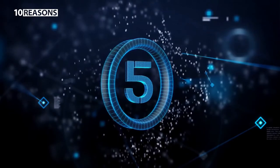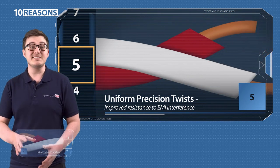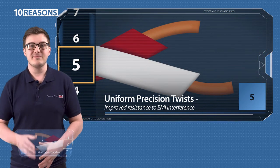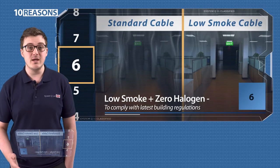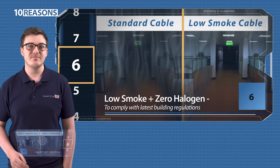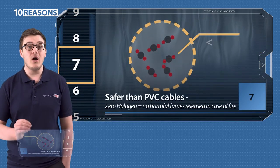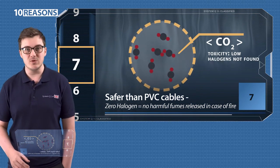Five: it has uniform precision twists which balance the signal and help to cancel out interference. Six: it's low smoke zero halogen cable which helps you comply with the latest building regulations. Seven: zero halogen means that no harmful fumes are given off in case of a fire, unlike PVC cables.